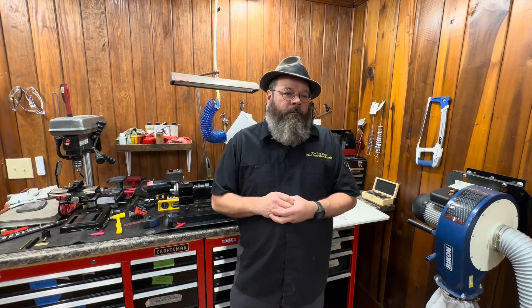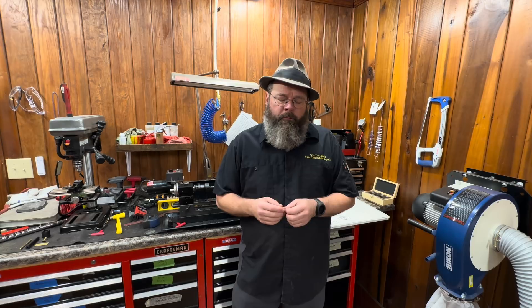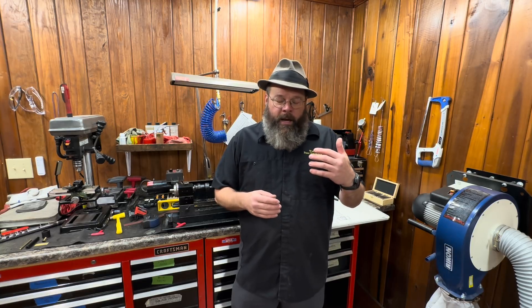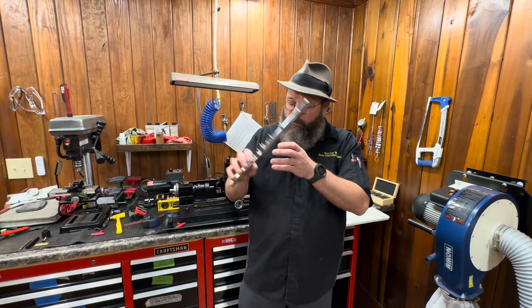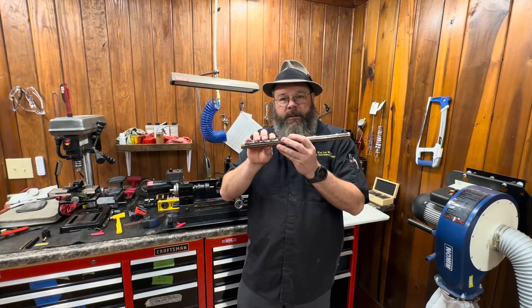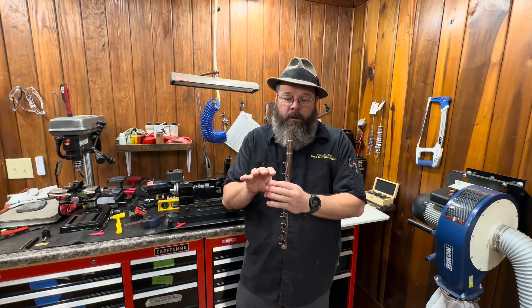I got a phone call Wednesday or Thursday of this week. One of my really good friends, a band director, tells me a story about how one of his star flute players — she's a senior — has had a horrific accident. She has broken her thumb. When you're playing flute, you've got to have that thumb. It has to stabilize. She's going to have to have surgery on her thumb, so she's not going to be able to utilize it.